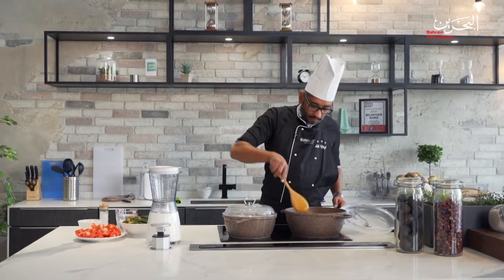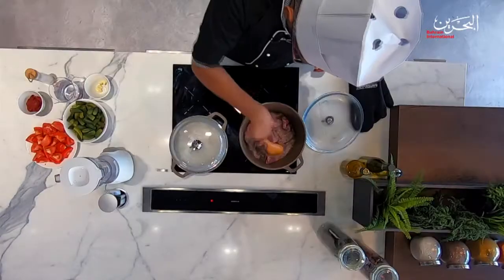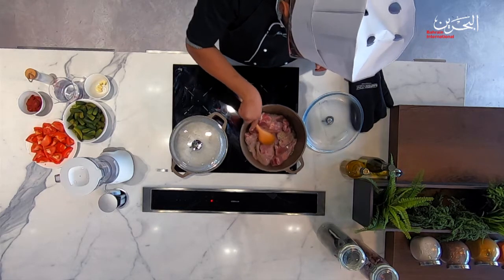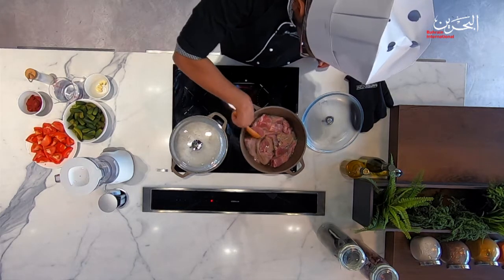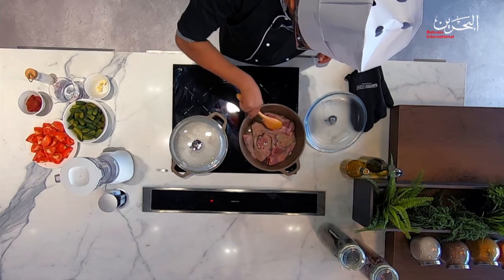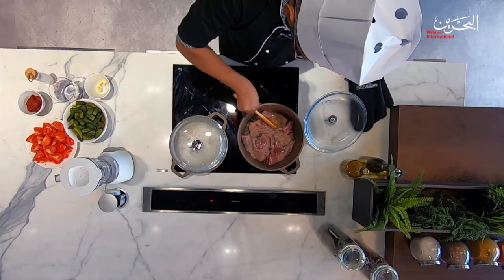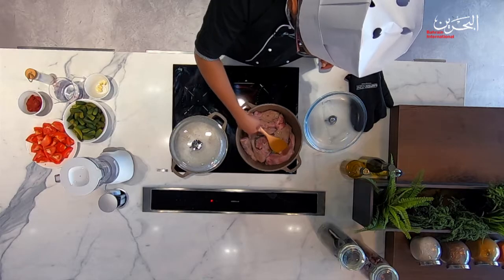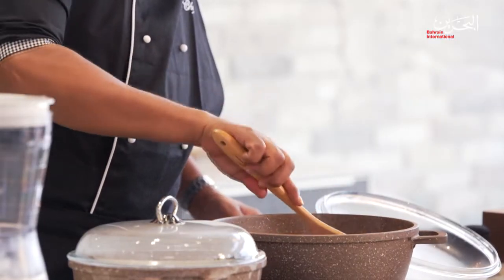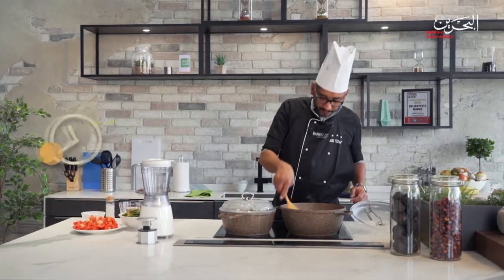I'm going to give it a gold color first — turn it over. As you can see, the fat in there has all melted and the oil came out. You shouldn't need to add a lot of oil. We'll leave it for another five minutes.